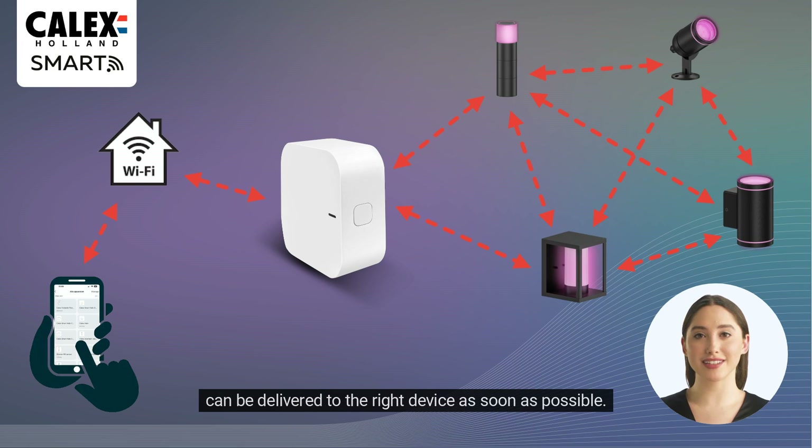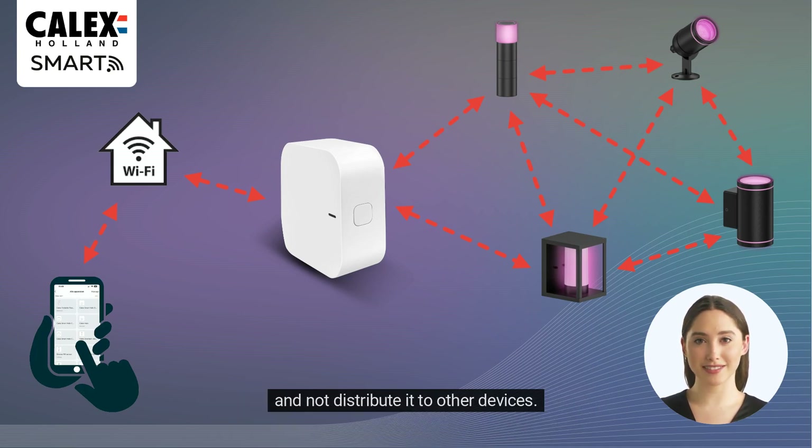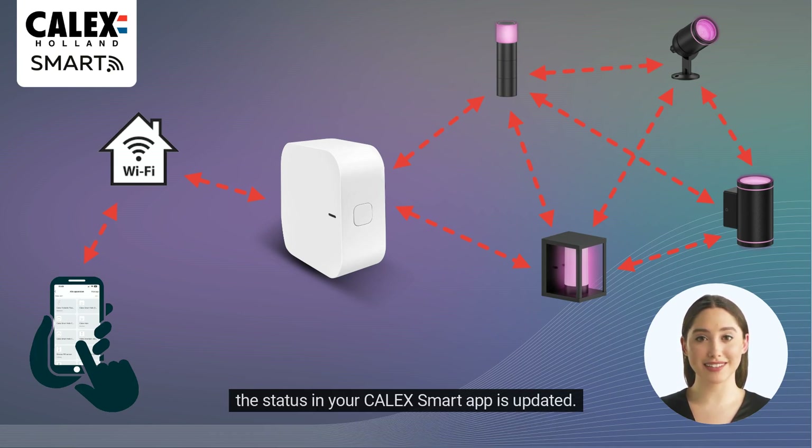Note that only battery-powered Bluetooth mesh devices act as endpoints — these can only receive the signal and not distribute it to other devices. Once the device has received the signal, it sends back a receipt message via the same route so that the status in your Calyx Smart App is updated.